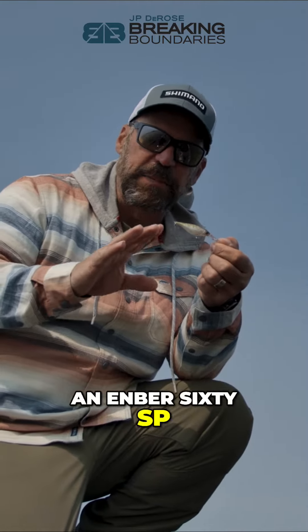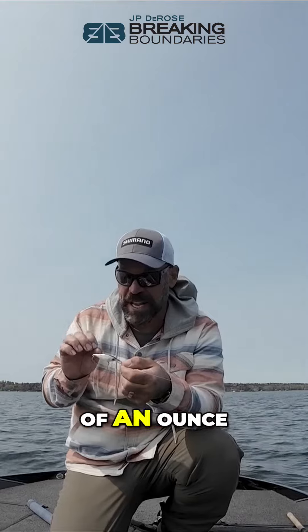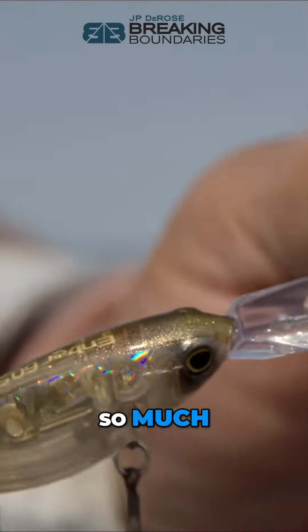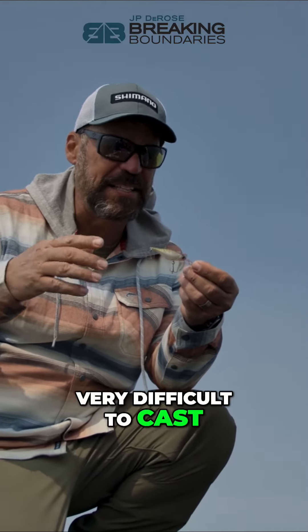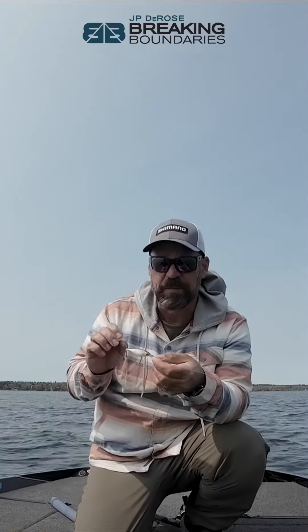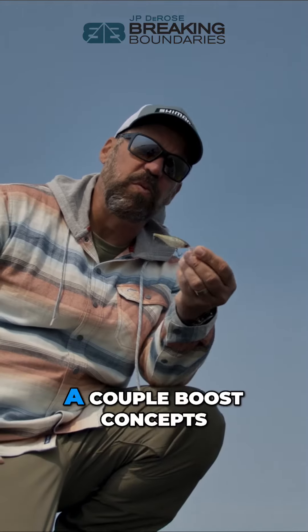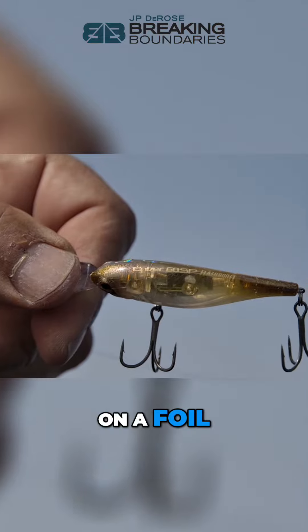This little bait here is an Ember 60 SP — 60 millimeter bait, weighs one sixth of an ounce. It's got a deep diving lip and it's a suspending bait. Much like shad-style crankbaits that are very difficult to cast, this one has a weight transfer system in it, so even though it's light you can cast it incredibly well on spinning. More importantly, it's got the Couple Boost concepts in here — Flash Boost, which is a mirror suspended on a foil.